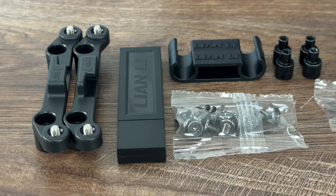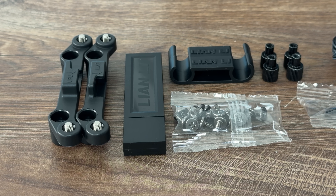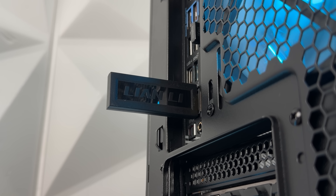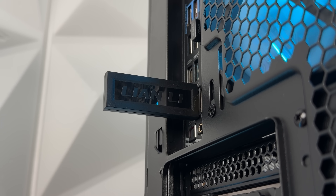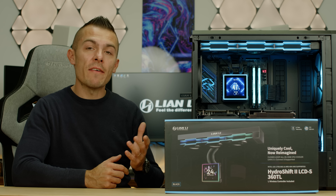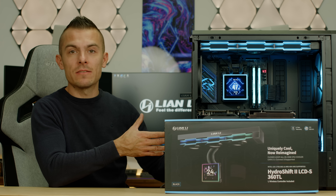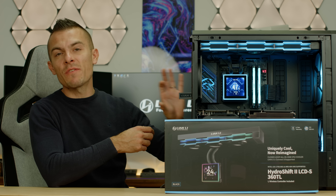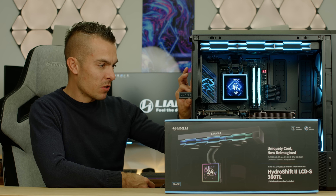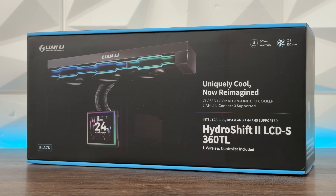They also changed the wireless dongle. It's not that the old one won't work — it's just slimmer, nicer, and fits better alongside other USB connections at the back of the motherboard. The only downside is there's no additional connector to route it to the back of the case; it's specifically designed to plug directly into the rear USB port.